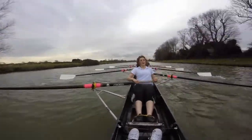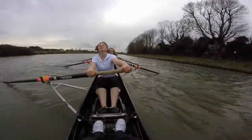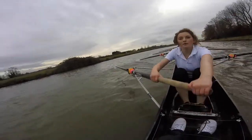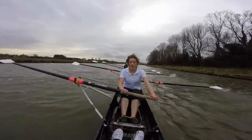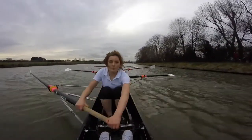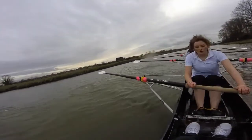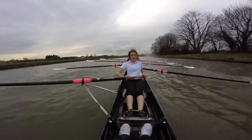Five strokes — big ones. Ready? And go. Pressure, one. Sit, back two. Get those knees down. There. Knees and send. Knees and send. Knees and send. Okay, ladies — we've got about 200 metres to the finish line. I want you to give me everything you have. Starting now.